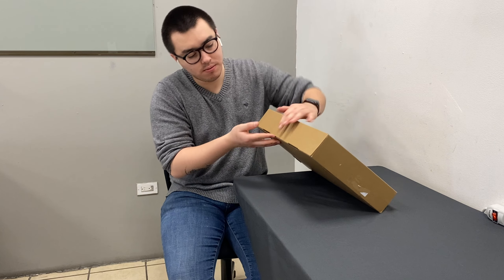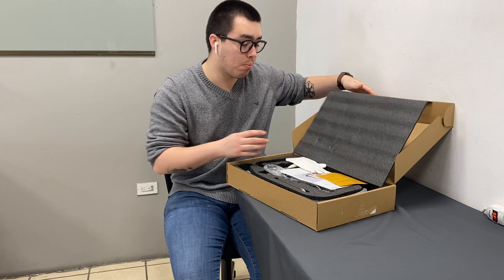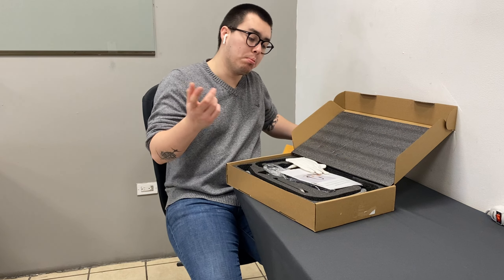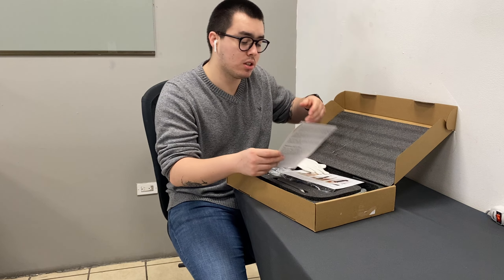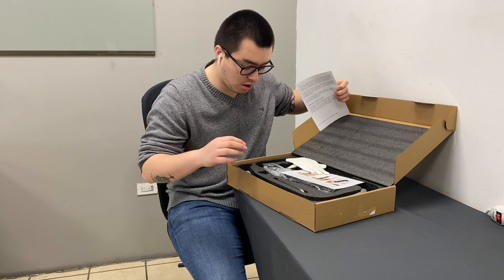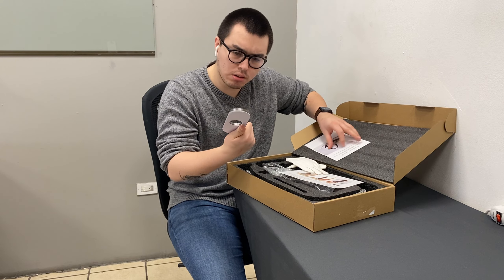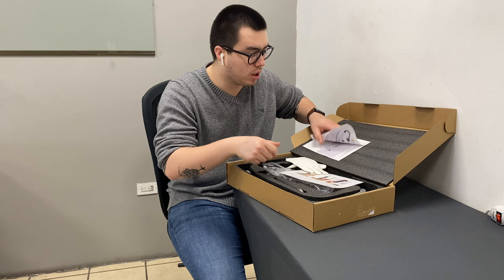Hi guys, we received this faucet for review purposes and it's really nice — it's a pull-out kitchen or bathroom faucet. You can see I received it in this gray color, which is quite nice. I found it quite good.